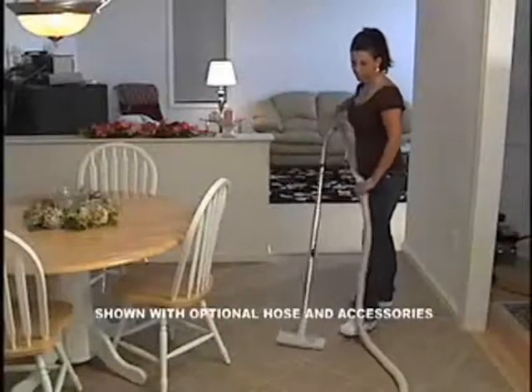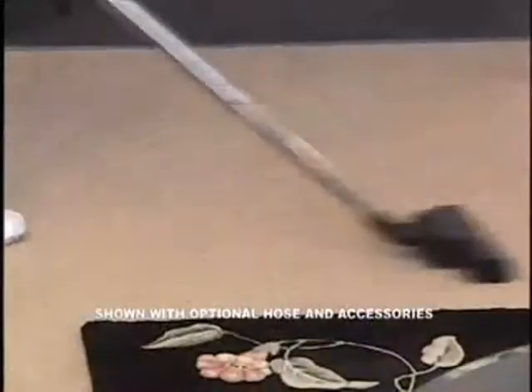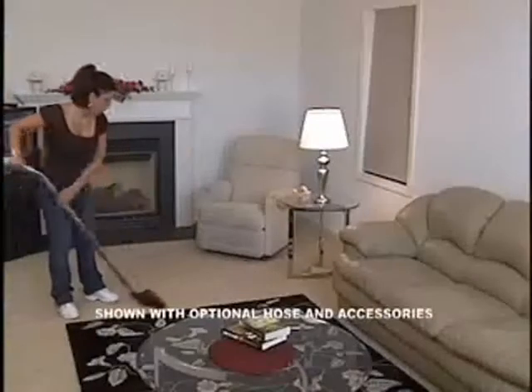You can even extend your cleaning power to the living room, family room, or den.